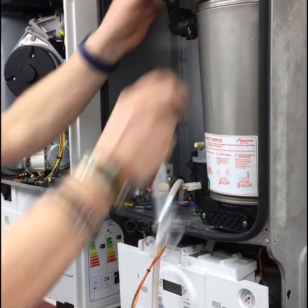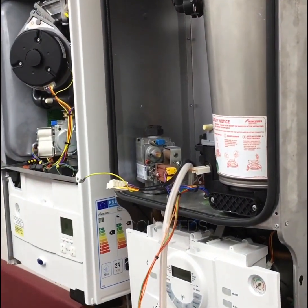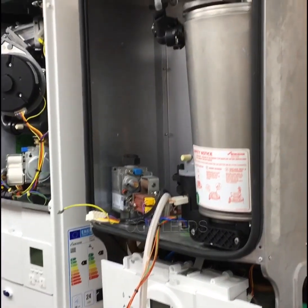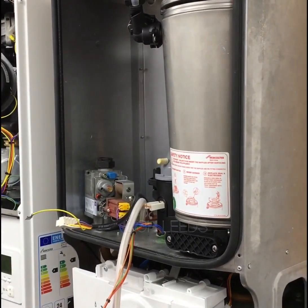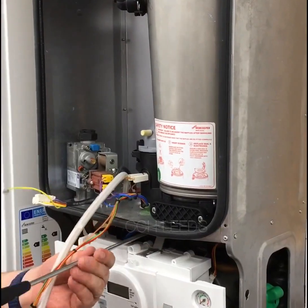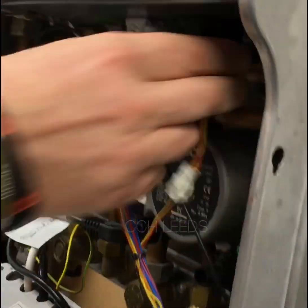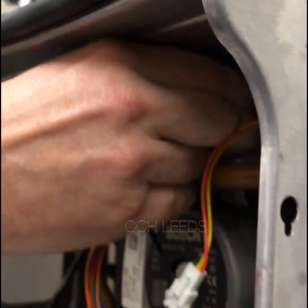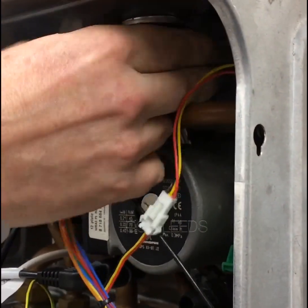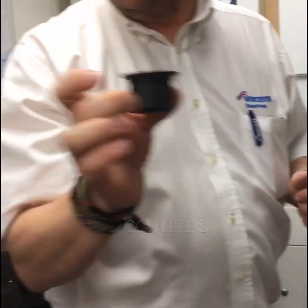Now we can actually check that out without disturbing everything else — we can leave that as is. Under here you've got a retaining bolt, and it is a retaining bolt — it does no sealing. It's literally holding the cell in place; there's no seal on it, just like that.